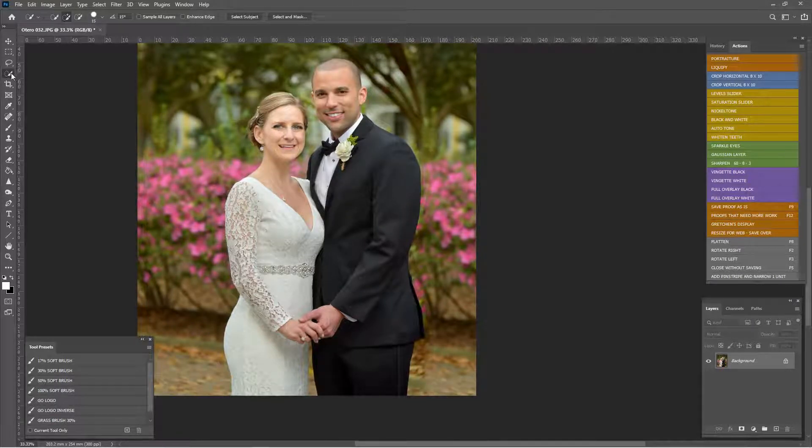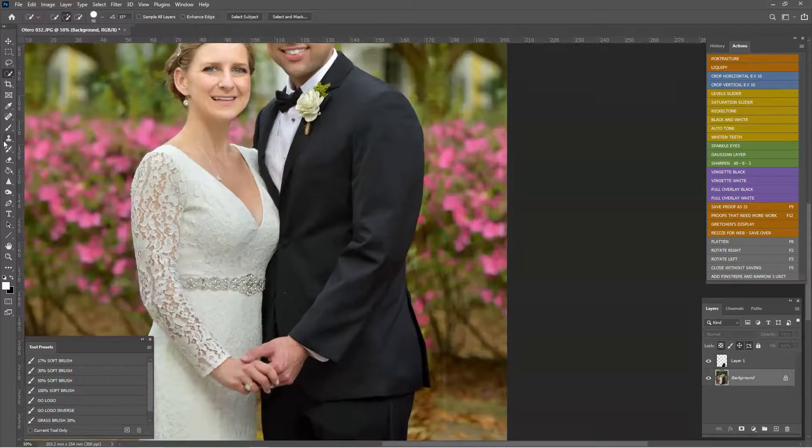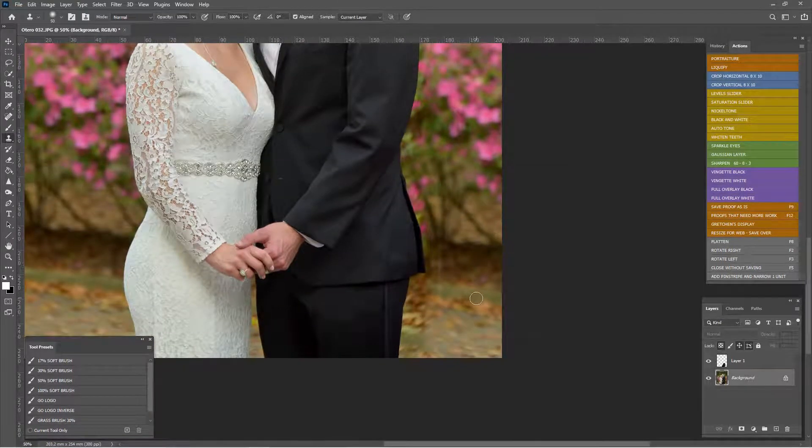We're going to use the Magic Wand to select the bottom of his jacket — I don't want to mess this up — so Ctrl+C, Ctrl+V to create a small layer. Now I can work on the background layer and his jacket won't disappear. It's keeping things safe. I'll use the clone stamp — keyboard shortcut S — and Alt+Click to sample.